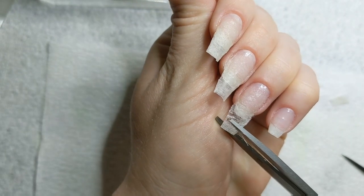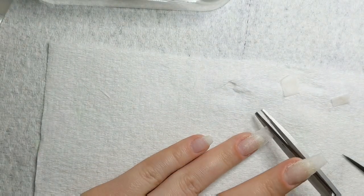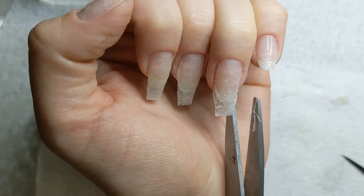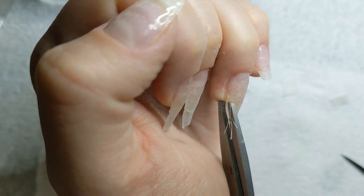I just kind of eyeball it from here and I keep cutting with the scissors to get that length where I want it, to hopefully match the other nails. And then once it has clear dip and it's activated and it's hard, you can go in and file it a little bit neater. This is just to get that excess off.